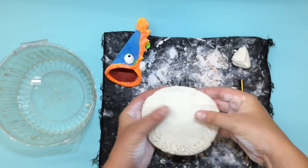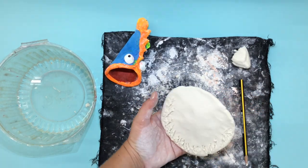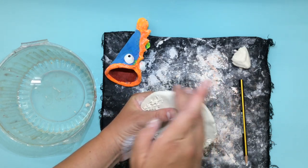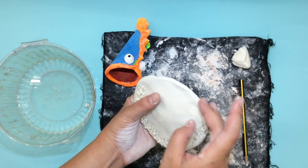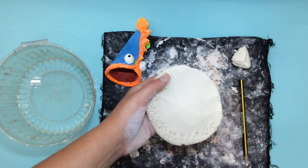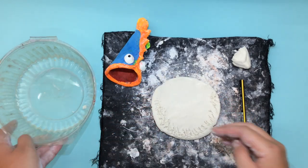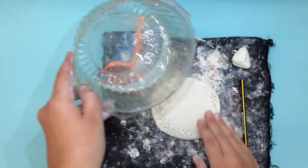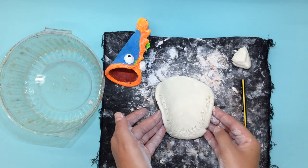Before I pinch my clay into the dumpling, what I like to do first is take a little bit of water and rub to smooth the lips of my fish. Once I've smoothed my clay I also need to take a bit of water and wet the areas that I've scratched to make sure my fish stays nice and closed up.